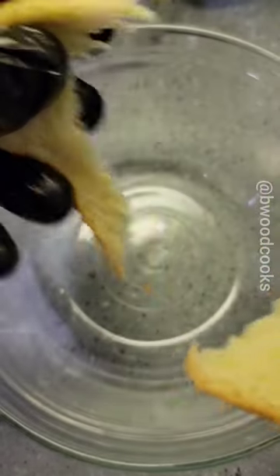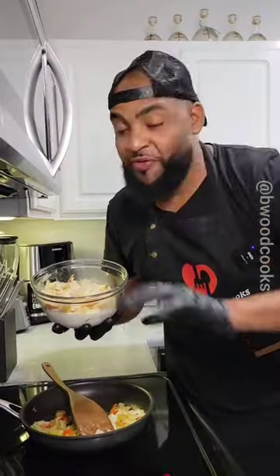let's go ahead and work on our bread. Take your bread, break it in pieces just like this. Add some heavy cream and just let it soak.